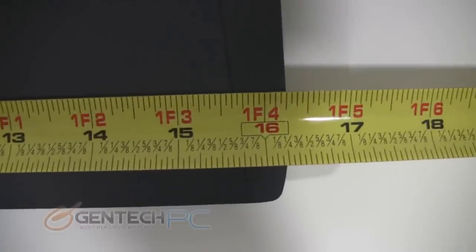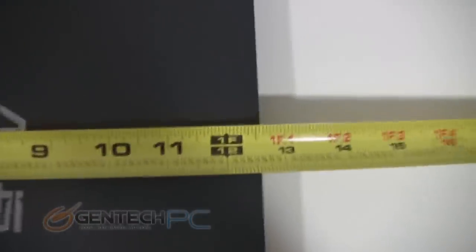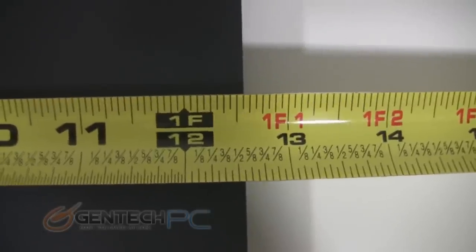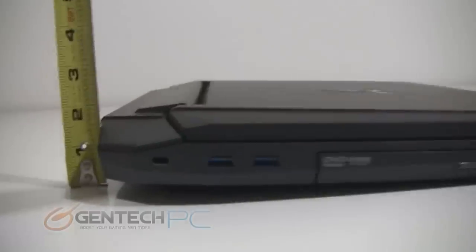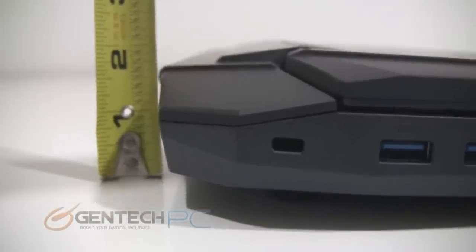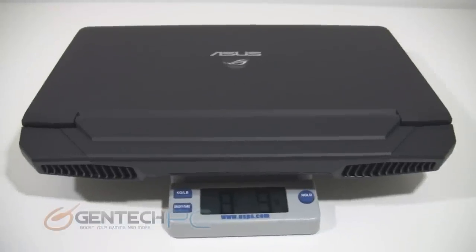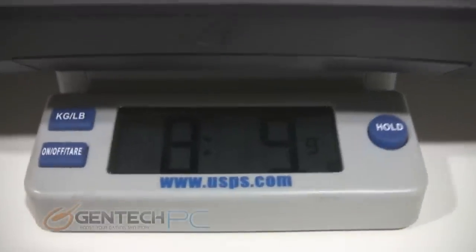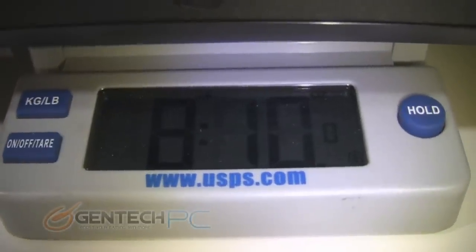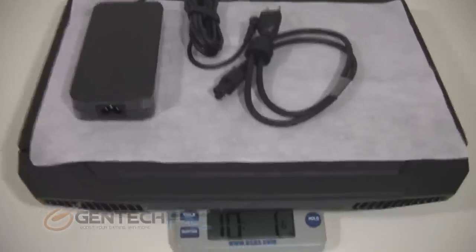Now we'll take the time to measure things out for you. This is a 17-inch laptop, so as we measure across, you'll see that we're just over 16 inches — almost exactly 16 and a quarter inches. The other direction is going to be just over 12 and a half inches. For the height at the rear of the laptop, which is the tallest portion, we're well under two inches — just over an inch and a half. For the height in the front, it's almost exactly one inch. All these dimensions are quite small for a high-end gaming laptop. For the weight of the unit with the battery, we're at eight pounds and nine ounces, and if you travel with the power adapter and cable, you're putting yourself just over 10 pounds.